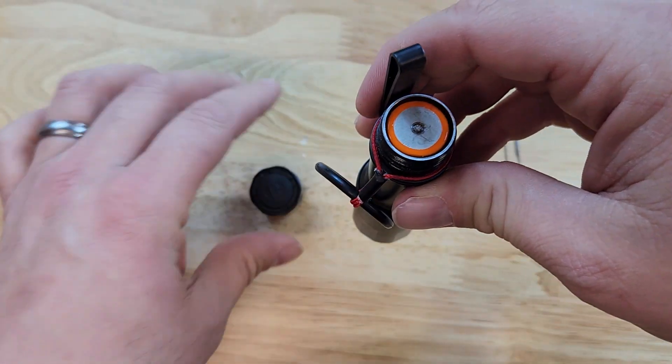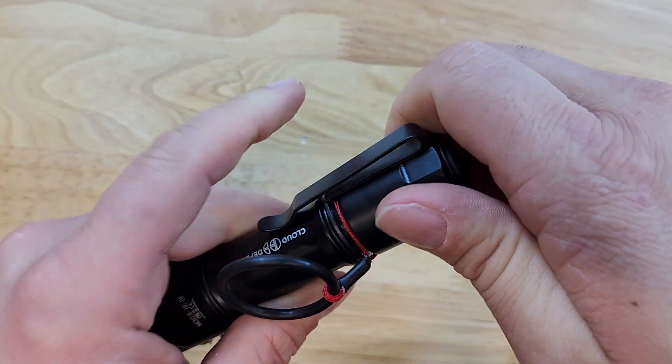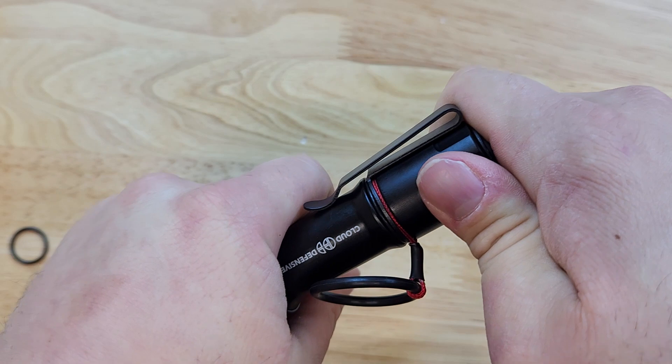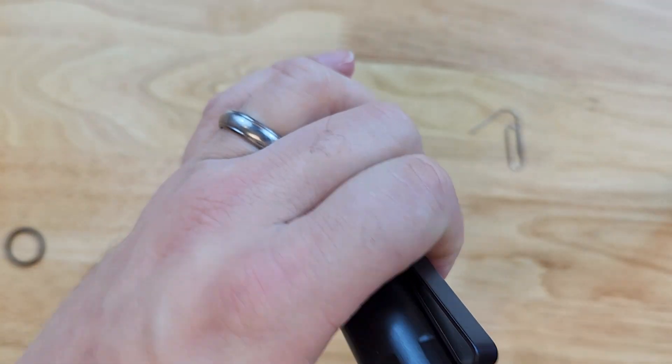Once that is done, we can reinstall our tail cap. And remember, on these MCH lights, you need to get the tail cap very tight in order to make good electrical contact. Once we have that in place, we will function check the light.